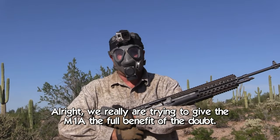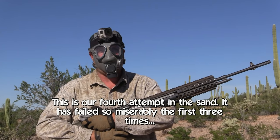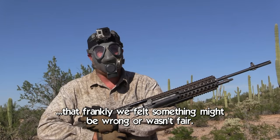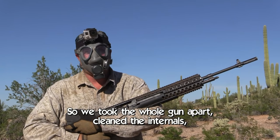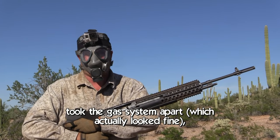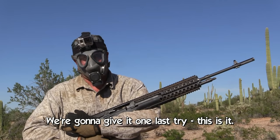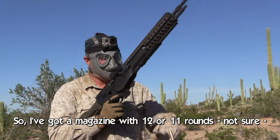We really are trying to give the M1A the full benefit of the doubt. This is our fourth attempt in the sand. It has failed so miserably the first three times that we felt something might be wrong or wasn't fair. So we took the whole gun apart, cleaned the internals, took the gas system apart — which actually looked fine — and got every piece of sand and dust out we could. We're going to give it one last try. Got a magazine with 11 or 12 rounds, not sure.